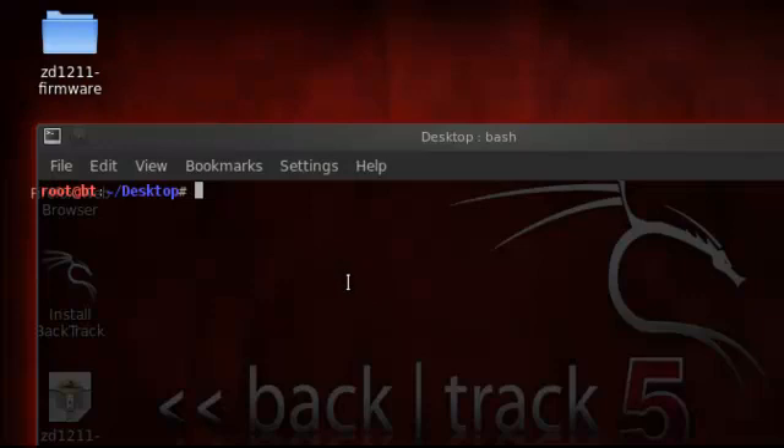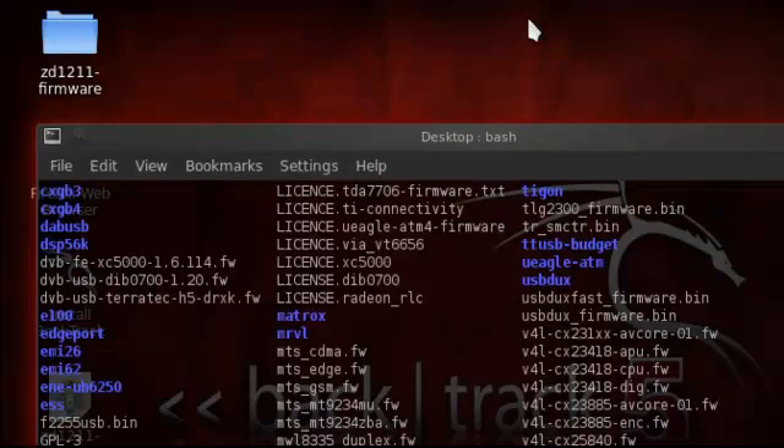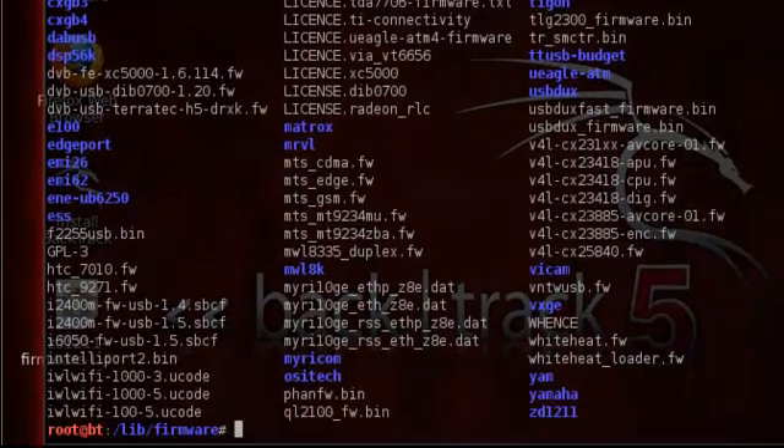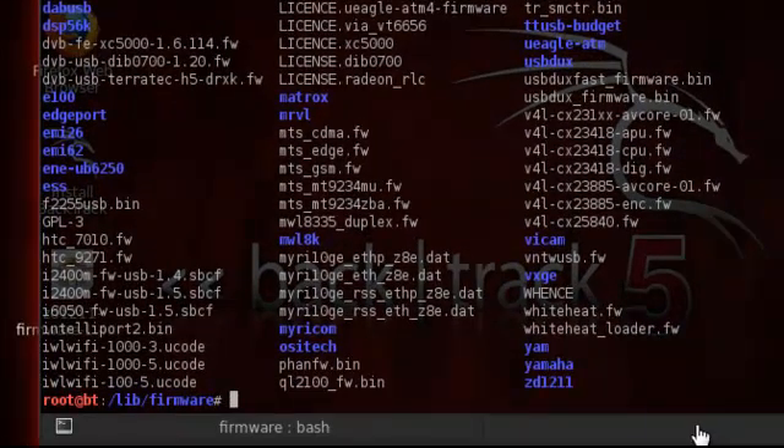Once it has appeared, we want to see if the folder is already in the lib firmware files. So let's go check. CD lib/firmware, and then ls. If you don't have it, you can recreate it by typing in the make directory command. It's already there on my end.